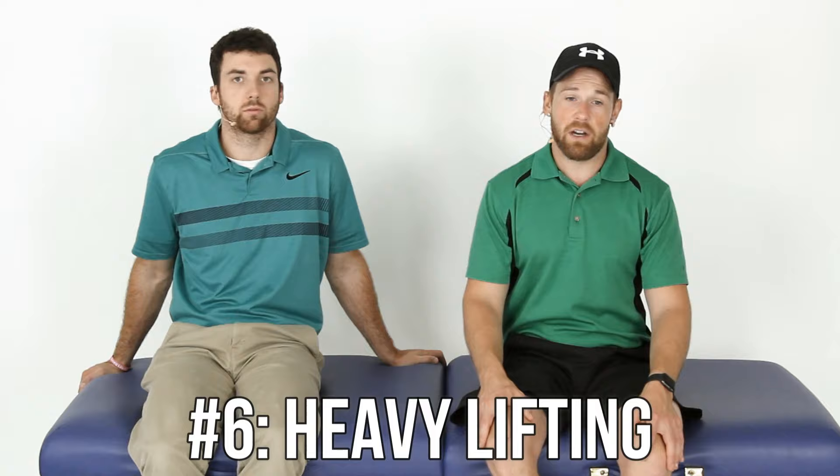Number six: heavy lifting. You can return to the gym, but figure out what machines work for you and feel safe. We do not recommend doing anything crazy heavy. Whatever you were doing before may have contributed to wearing out your hip. Make sure you can control the weight. If you're working with a personal trainer, tell them right away that you had a hip replacement — they need to adapt to you. Do not let them prescribe things that break your precautions.